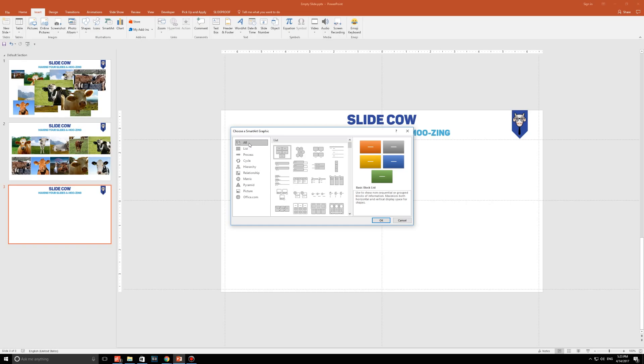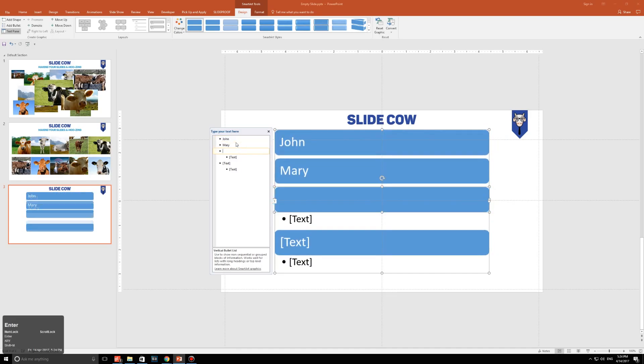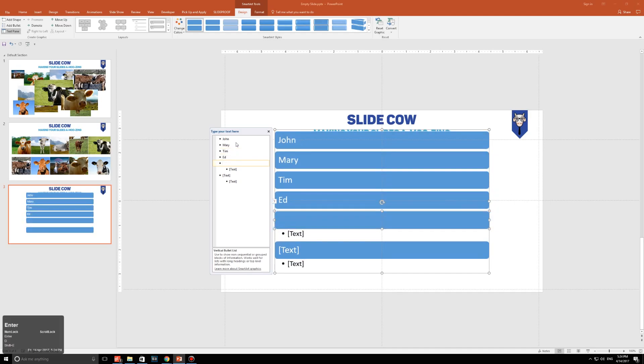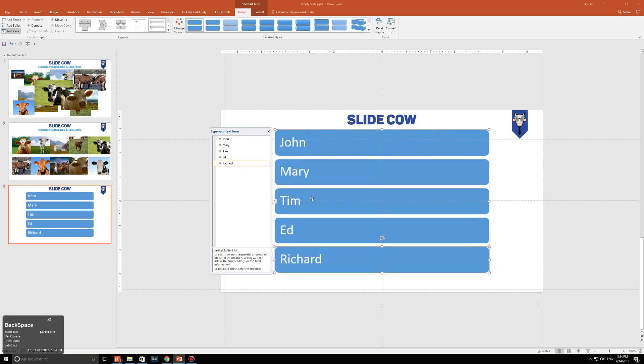I'm looking for boxes going in a vertical path. For example, here are boxes going downwards — that's exactly what I want. I'm just going to pick one of them and click OK. On this side I'm just going to put in some different names: John, Mary, Tim, Ed, and Richard. I'm also going to delete the extras. So I now have five names here going downwards — that's the layout I want.